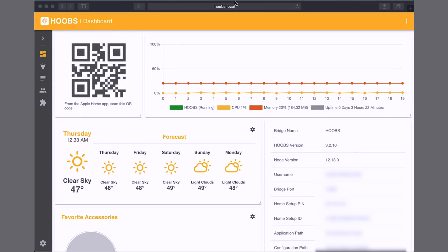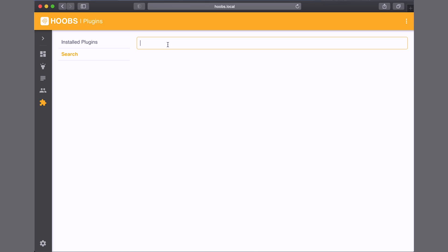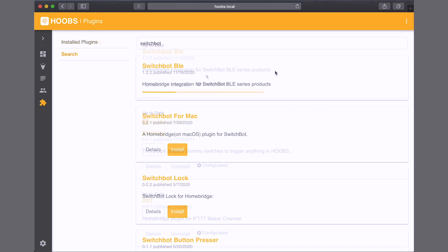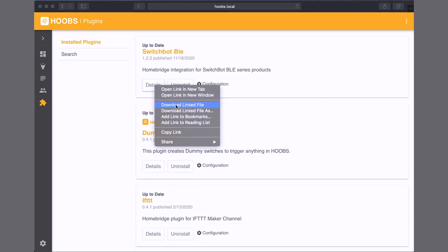Since IFTTT requires a subscription now, I wanted to see if I could accomplish this without it. So I'm at hoobs.local — my Hoobs dashboard — and we're going to search for the plugin we need. Go to Plugins, then Search, and look for SwitchBot. Here we go — SwitchBot BLE is the one we're looking for. Let's install it.